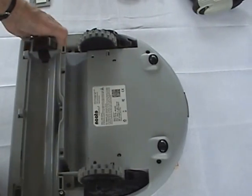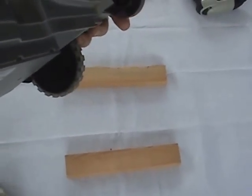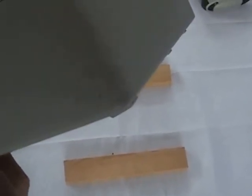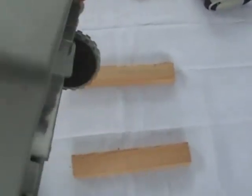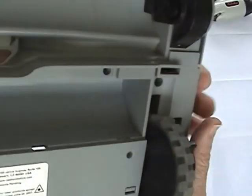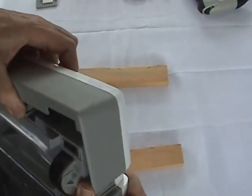Once the battery is removed, we can go back and visit the front bumper. It's different than the bumpers that were built for the Neato XV series — it just basically clips on, so you just have to slide it off.